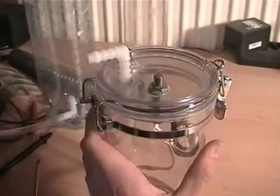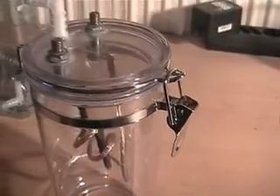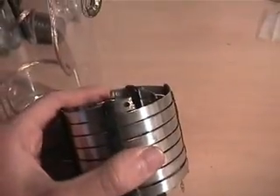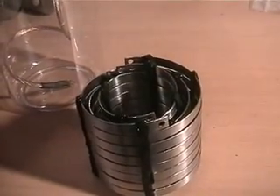My new container, like everyone else uses, with connectors already done and stuff. I just need some very small screws to fit through there in stainless steel, and I couldn't find some yet.